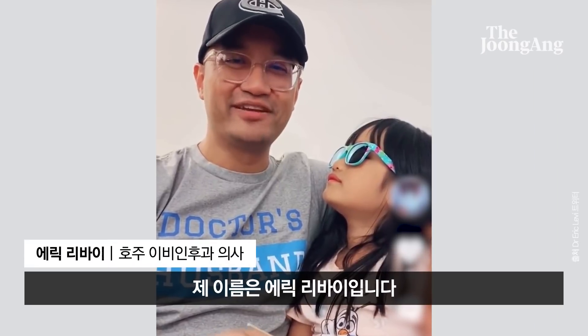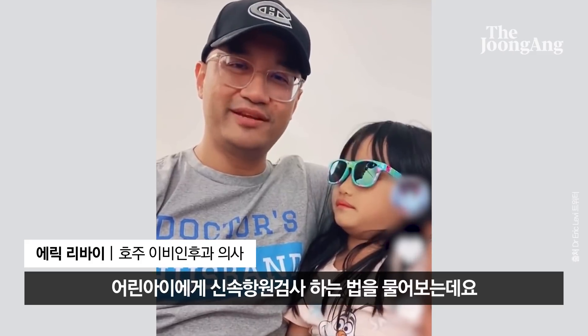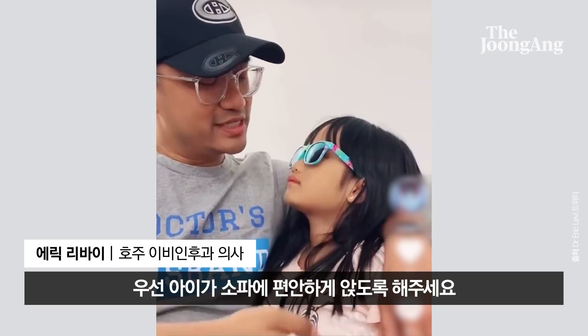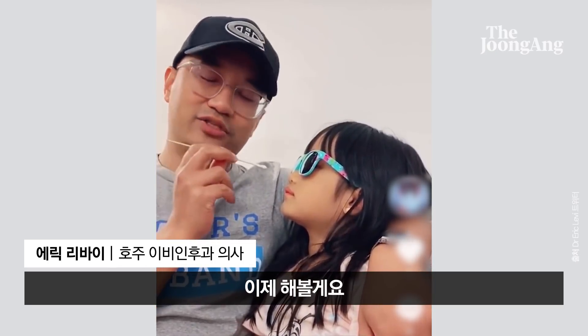Hello friends, my name is Eric Levi. I'm an ear, nose and throat surgeon from Melbourne, Australia. A lot of you have asked me about how do you swab a little child. So I've got my little girl here — let's call her Moana. I'm going to show you how I can swab Moana. She's sitting comfortably on the sofa, and my hand is behind her back to support her head.